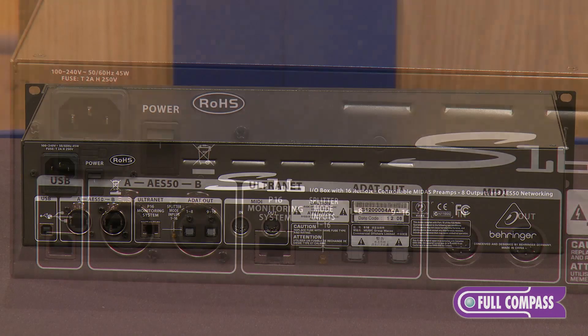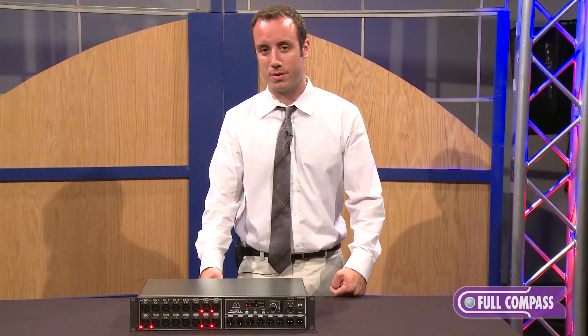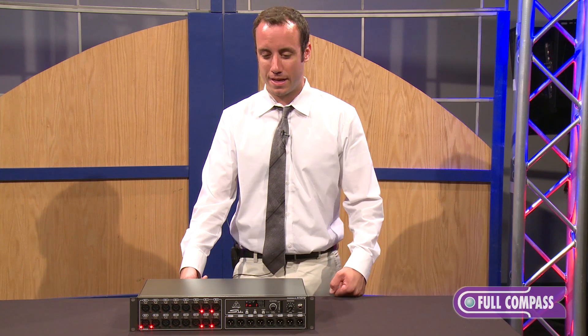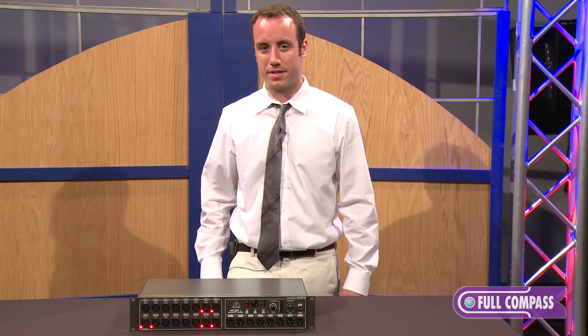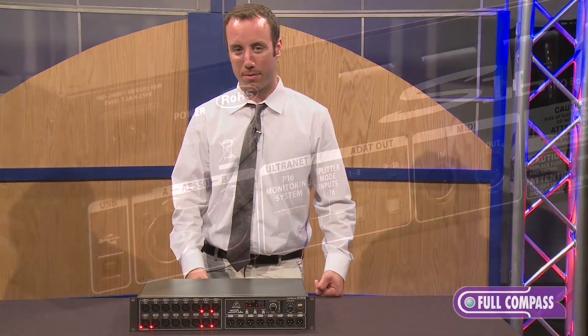On the back of the unit, we have dual AES50 connections on locking Ethernet jacks. The first connector is to connect to the X32 console at front of house, and then we have a second connector which will allow you to jump up to a second S16 stage box. This allows you to run all 32 inputs and 16 outputs between front of house and stage on a single Cat5e cable.